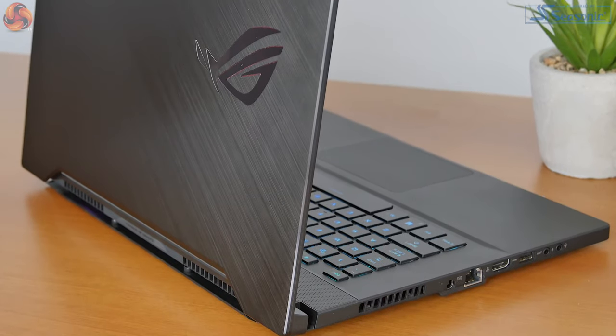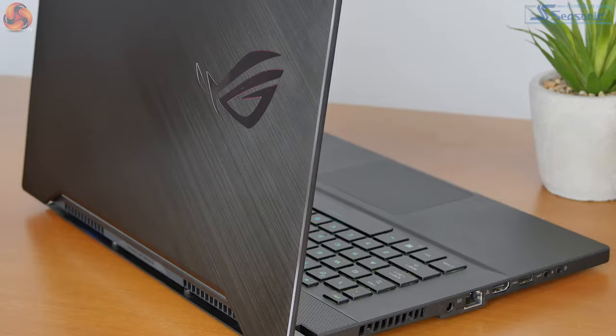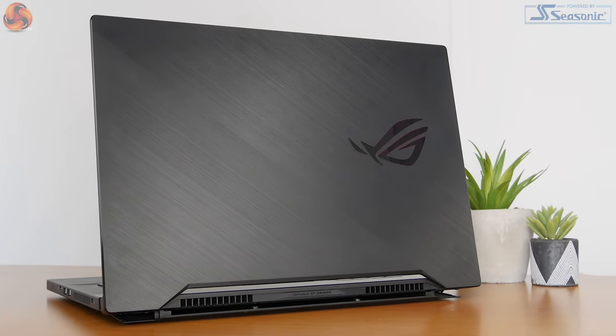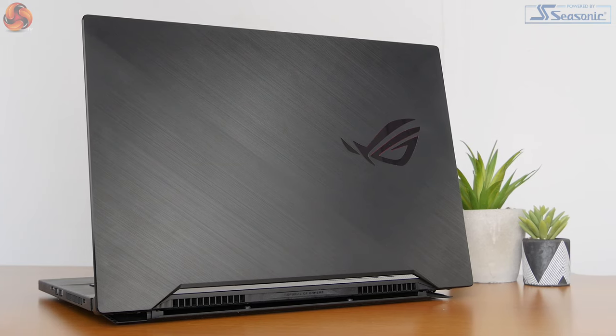This laptop in general feels very well made. It's got a brushed aluminium finish — an aluminium magnesium alloy mostly. The underside of the laptop is plastic, so you don't get the MacBook experience where you've got aluminium all over. The underside is a scratchy plastic, but I don't think it's too bad and it does help keep the weight down. In general I am impressed with the overall build quality.